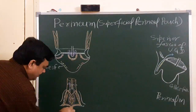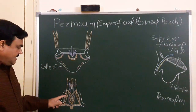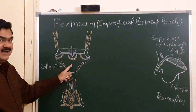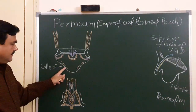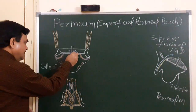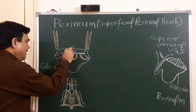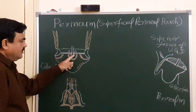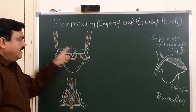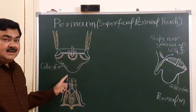Here is the perineal body. The muscles present in this region — superficial transverse perineal, bulbospongiosus, and ischiocavernosus — are the muscular contents of the superficial perineal pouch. The posterior scrotal nerve and vessels are also present. The duct of the bulbourethral gland pierces the perineal membrane. These are the structures present in the superficial perineal pouch in the case of the male.